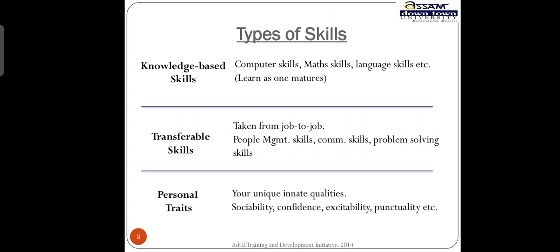English is required in each and every field, and the local language may also be added if you know it. Transferable skills are skills taken from job to job — people management skills, communication skills, and problem-solving skills.